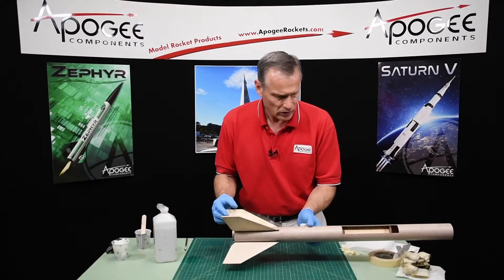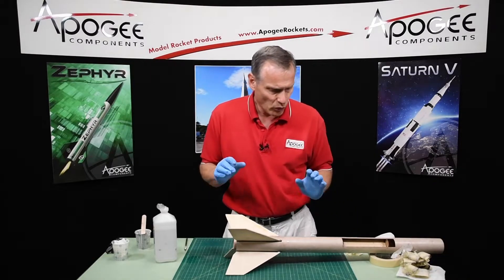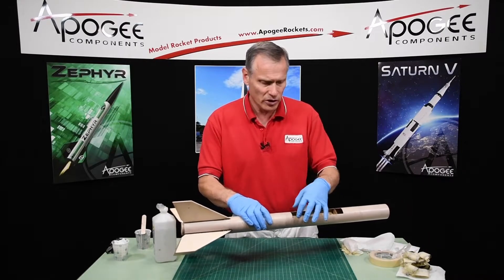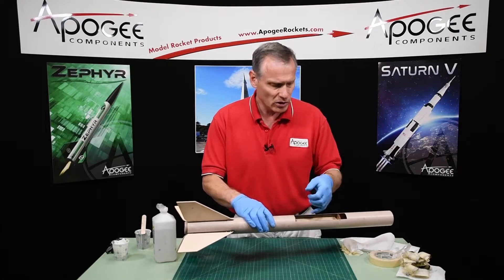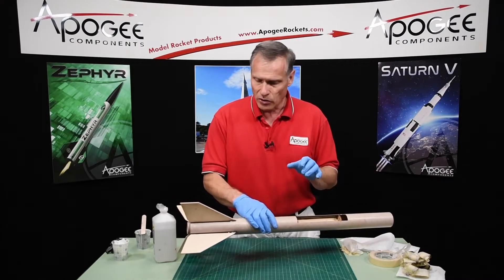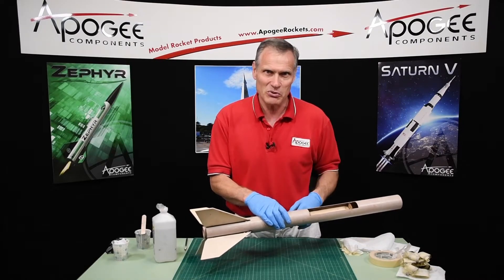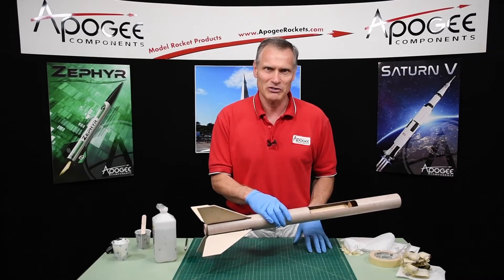Okay, so now I'll just let this set horizontally while it cures. While that's going on, we can probably start working on the front cover that goes here — we've got to cut some of the coupler to make some little edges. So until the next time, my name is Tim Van Milligan. You're watching the Apogee Rocketry Workshop. May the winds be light and the skies be blue. May all your rockets fly straight and true.